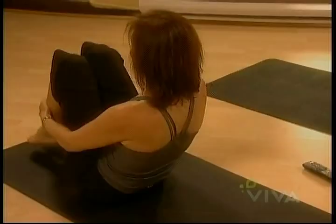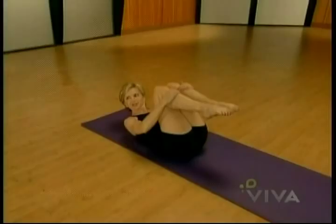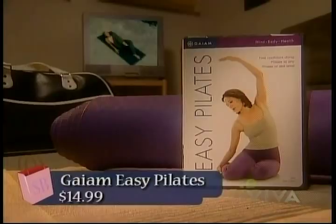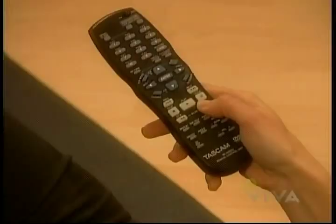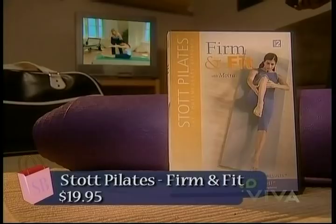The four of us will hit the mat for four workouts in a row. Pilates for Dummies is geared towards the first timer with a bonus intermediate workout. Gaiam's Easy Pilates is a beginner-level demo of the fundamentals. Denise Austin's Hit the Spot contains seven target workouts for all skill levels. Finally, Stott's Firm and Fit covers 42 exercises from beginner to intermediate. We've been trying them at home in preparation for today's big Pilates marathon.